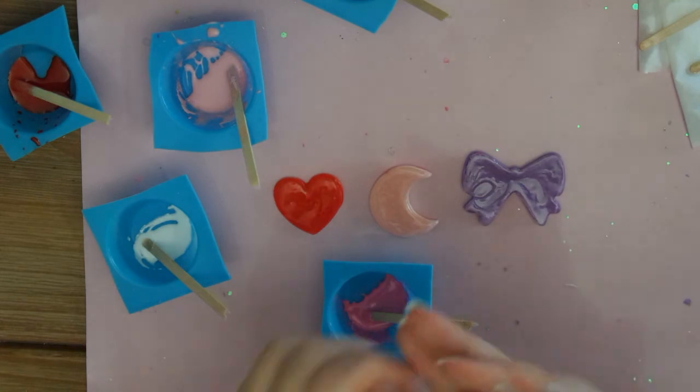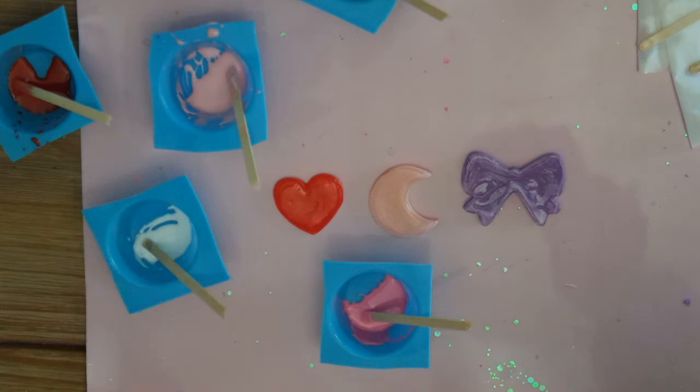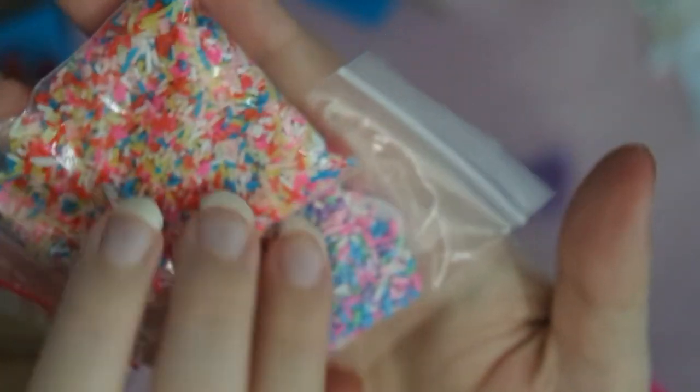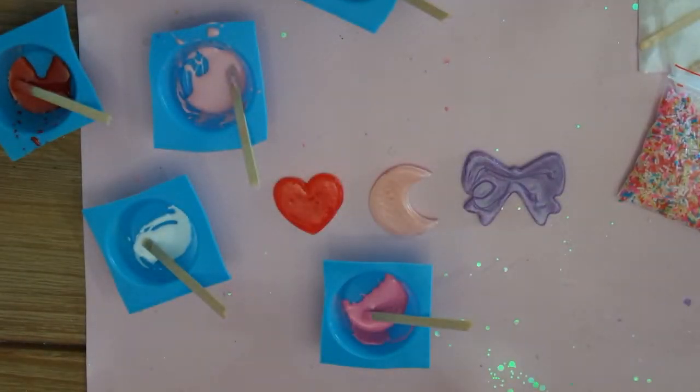So what I'm going to use for this is actually fake sprinkles. You can buy these on AliExpress, but you can probably buy them on eBay or Amazon — I believe lots of AliExpress things are also on Amazon. You just have to search around for fake sprinkles. I think I also have some in Disney figure shapes, but I can't find them because everything's a mess, so I'm just going to stick to these.